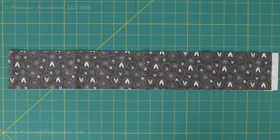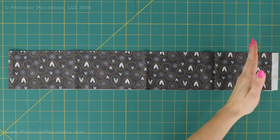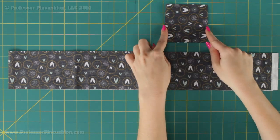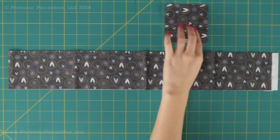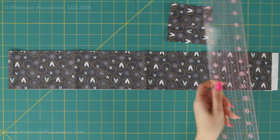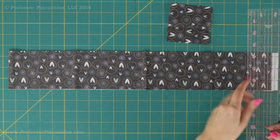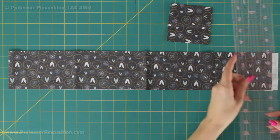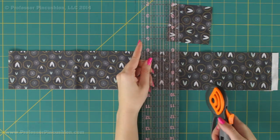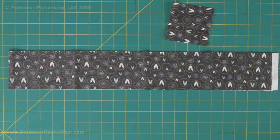Next, take all your strips for your number 1 fabric and cut them down further to get a bunch of 3 and a half by 3 and a half inch squares. We need 42 of these since we need 42 blocks. Grab your ruler and cutter, cut off the end, and since the fabric is still folded in half, measure over 3 and a half inches, cut, measure again, cut — every time you cut you get two squares, which makes it go along a lot faster.